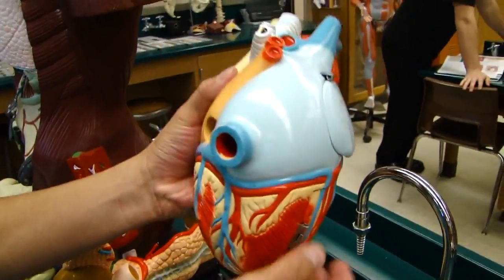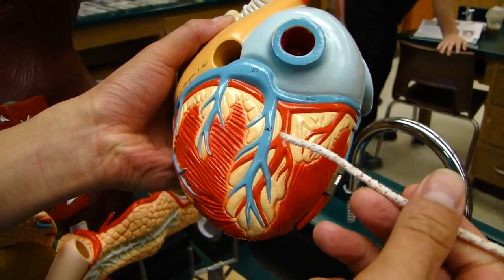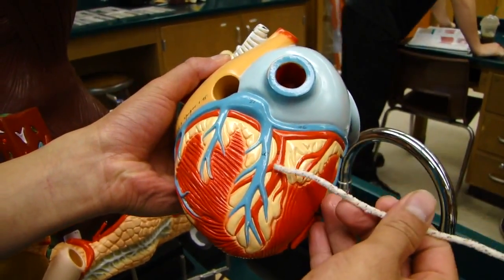Down here we have the posterior interventricular sulcus, where we have the posterior interventricular artery resting on top of that.